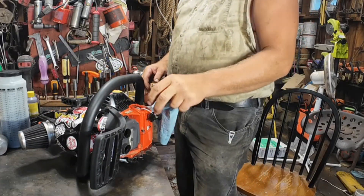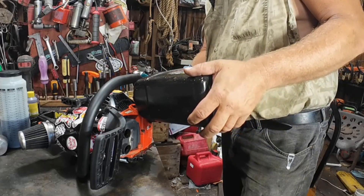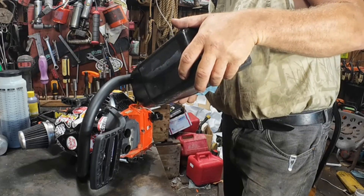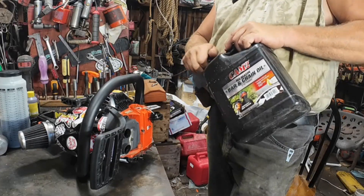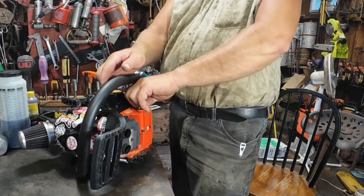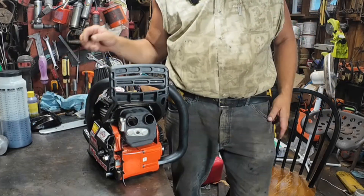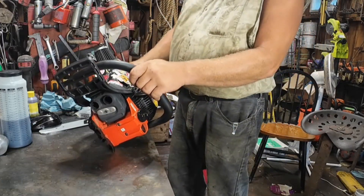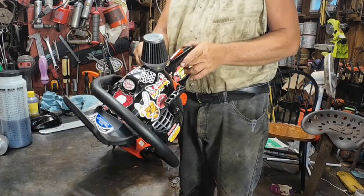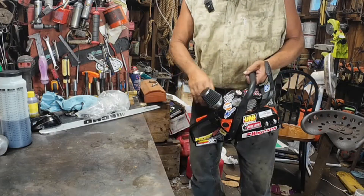Let's see if we can't put some bar oil in there — I'll probably spill it all over the place, I'm real good at that. Let's see if she'll fire up now. She may be loud, I'm gonna grab my earmuffs. I assume up is on — that looks like a choke lever. It goes back in when you squeeze the trigger, so I assume that's a choke lever. Hopefully it's tuned somewhat close.